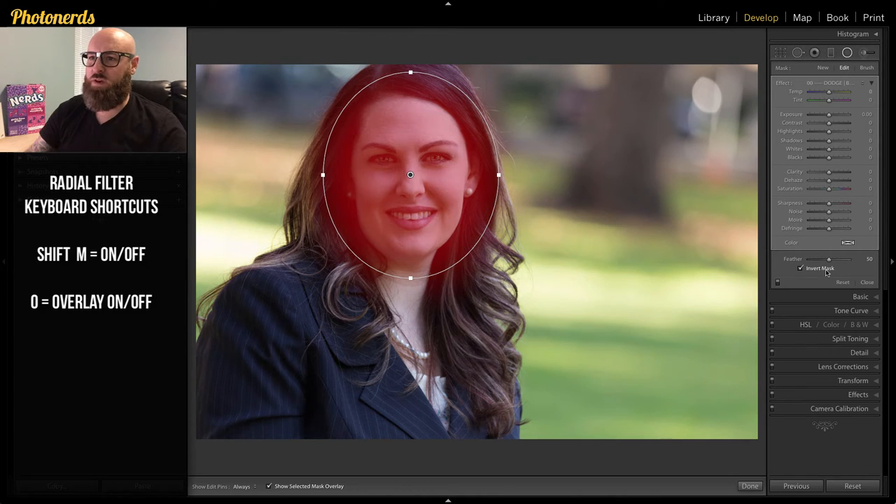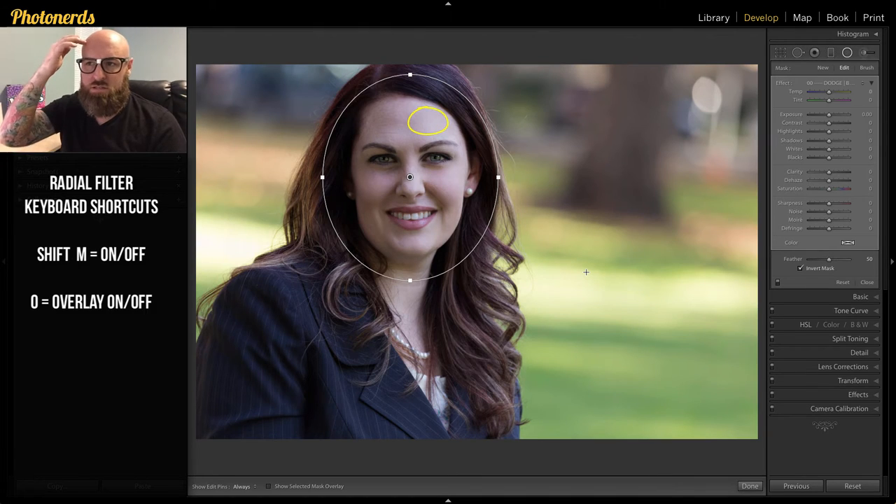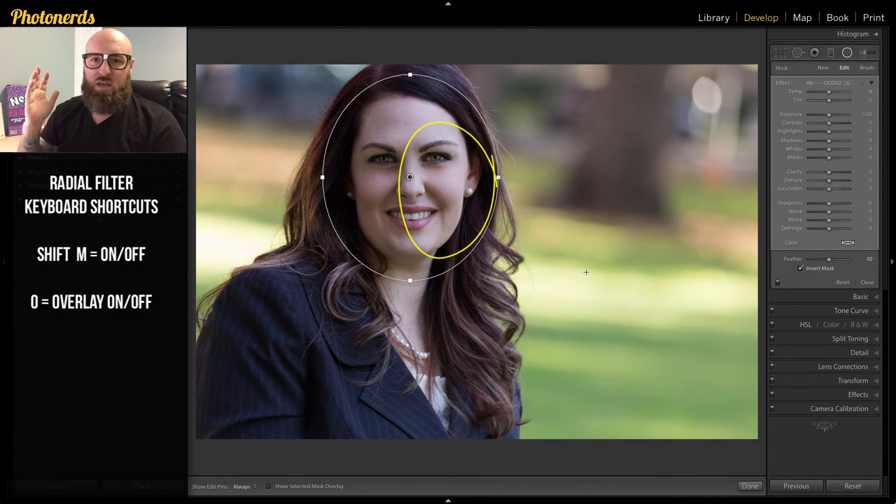Once that's in place, the next thing is to modify what's being targeted. Since I'm dodging and burning on the face, I want to target the bright stuff and dark stuff as separate adjustments. I'm going to erase what I don't want in this first adjustment. I'll turn the overlay off and look at the bright pixels in the face — up on the forehead, the brighter side. That's what I'm going to erase, which means the shadows will be left behind.